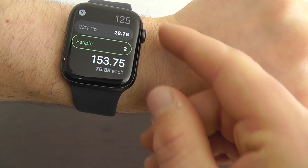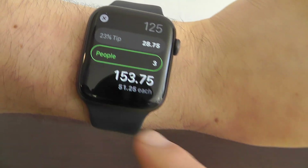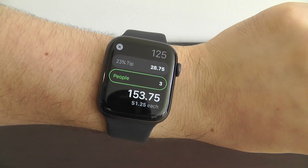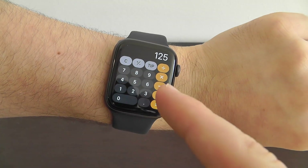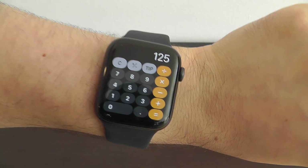You can even divide the bill among multiple people — let's say you had three or four people there. It'll tell you how much each of you needs to pay. This is a great hidden feature right here in the Apple Watch. It's that tip icon — just type in the number, click tip, and then you can calculate a tip directly from your Apple Watch. It's that easy.